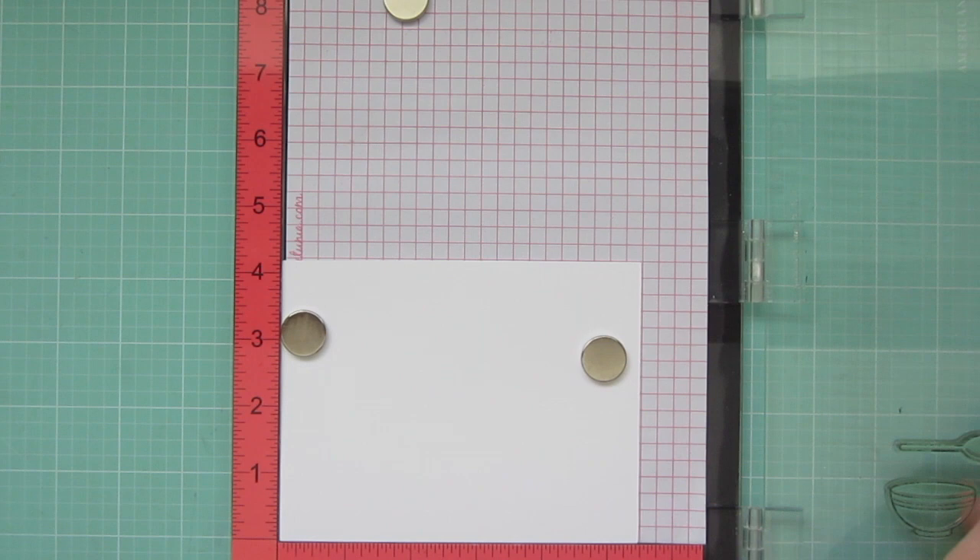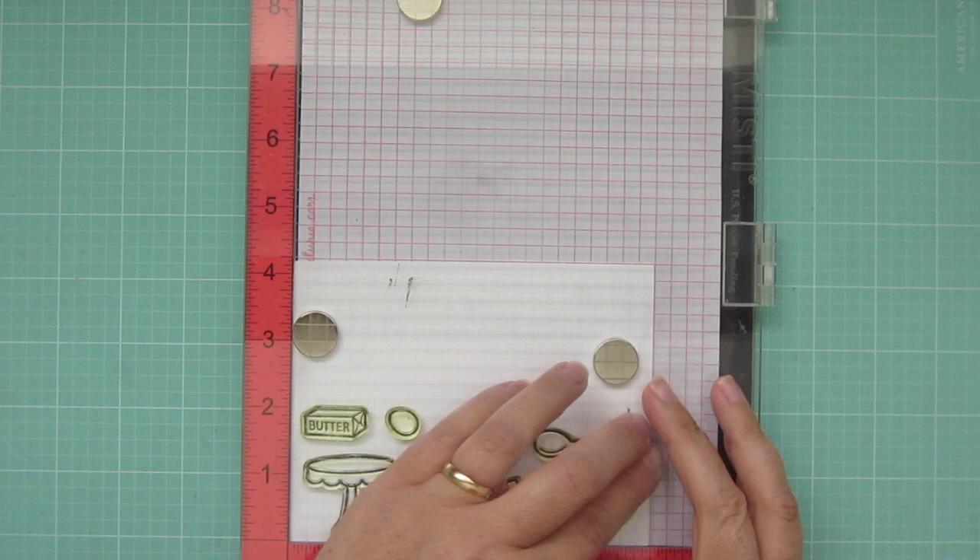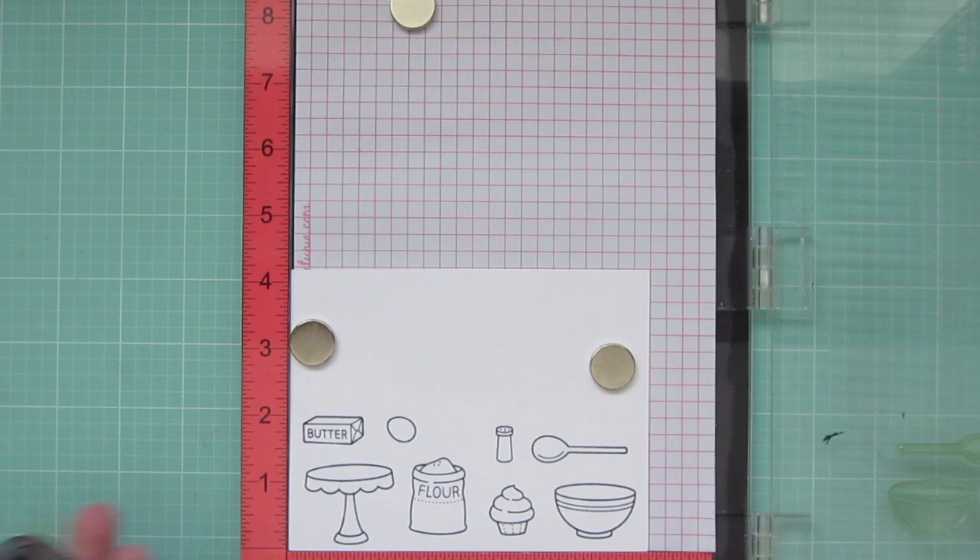Hey friends, it's Christy. Welcome back to my channel. Today I'm going to be making a card using Lawn Fawn's Baked with Love. So I'm stamping out my images with Memento Tuxedo Black ink on some Copic-friendly cardstock, and I'll be coloring with my Copic markers today.